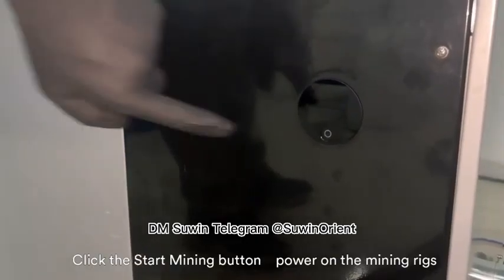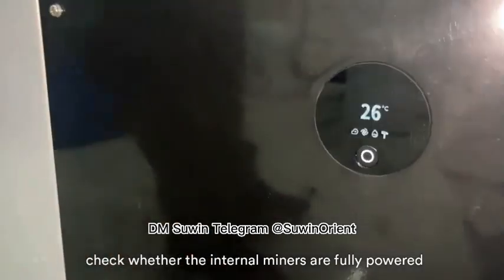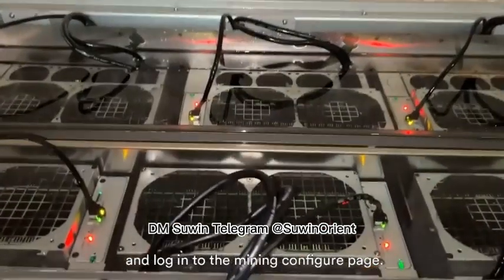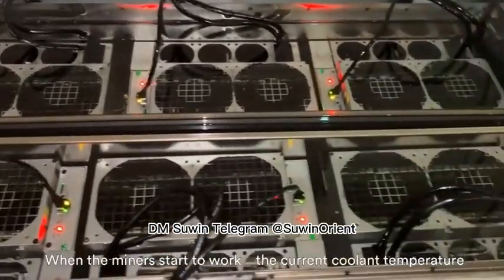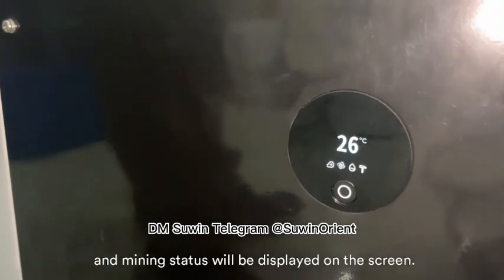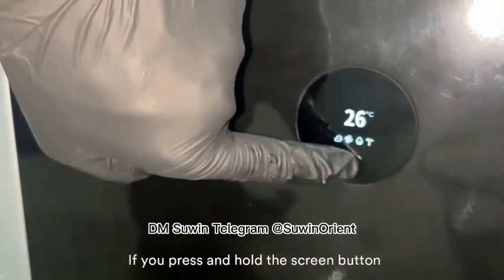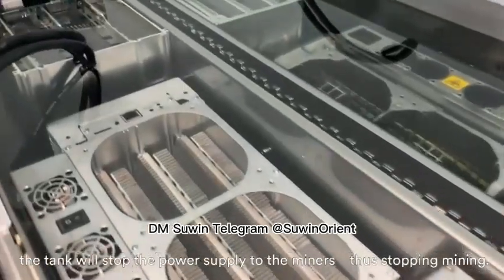Click the start mining button. Power on the mining rigs, check whether the internal miners are fully powered, and log into the mining configuration page. When the miners start to work, the current cooling temperature and mining status will be displayed on the screen. If you press and hold the screen button, the tank will stop the power supply to the miners, thus stopping mining.